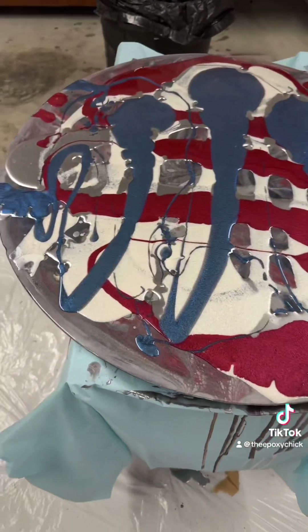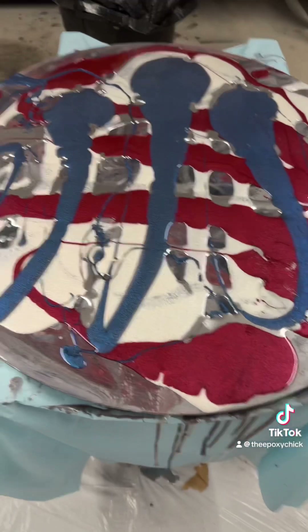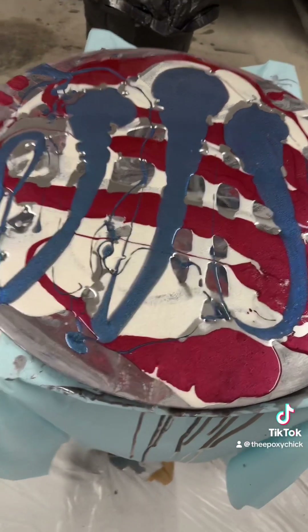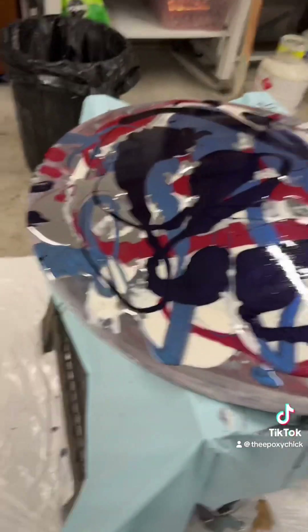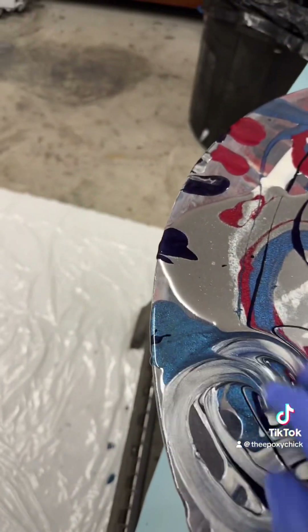It just occurred to me this is a red, white, and blue table — I didn't do that on purpose, so yay me! And there it is with the Midnight Blue on there. I love that blue, so pretty.